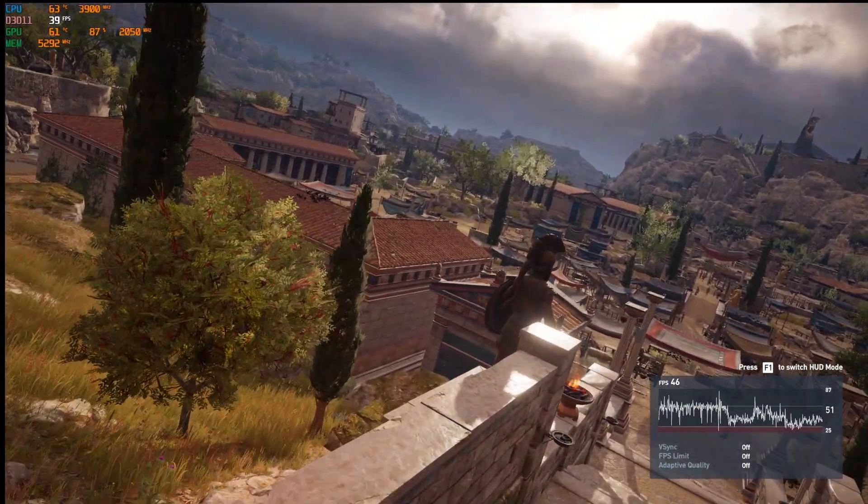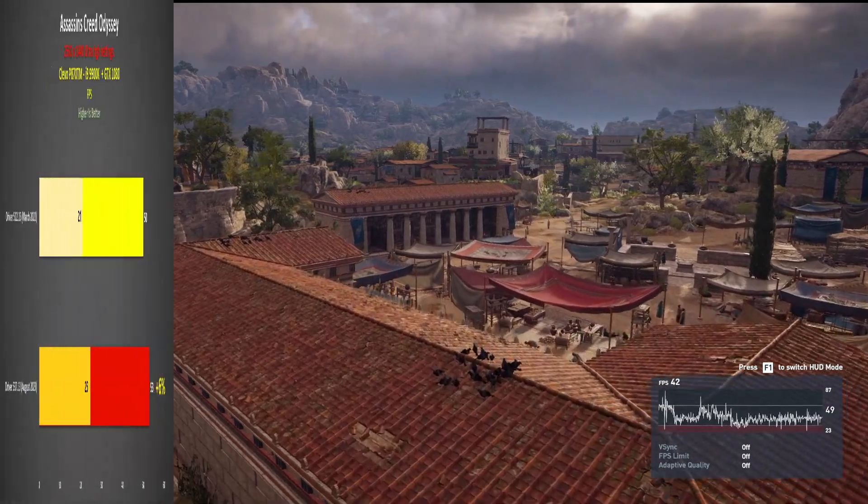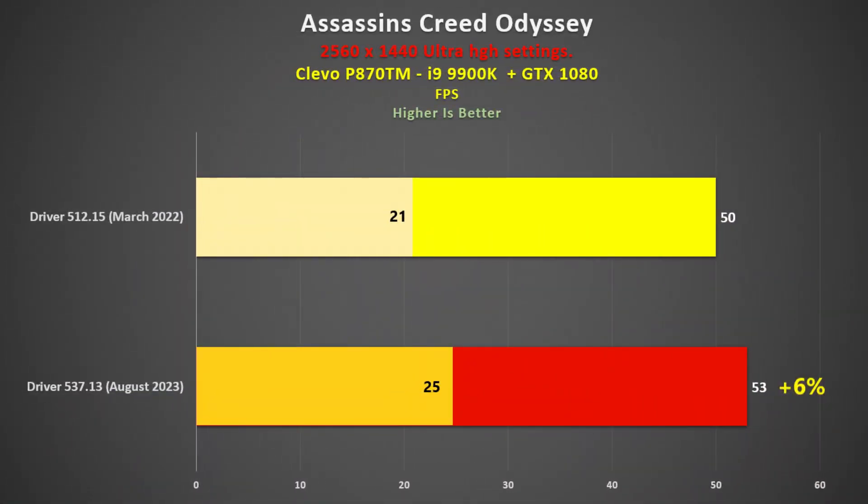Assassin's Creed Odyssey was also tested using the inbuilt benchmark, and both drivers offered fairly similar performance, with the new ones having a 6% advantage.